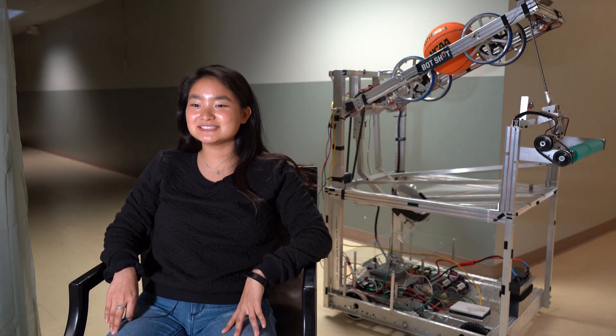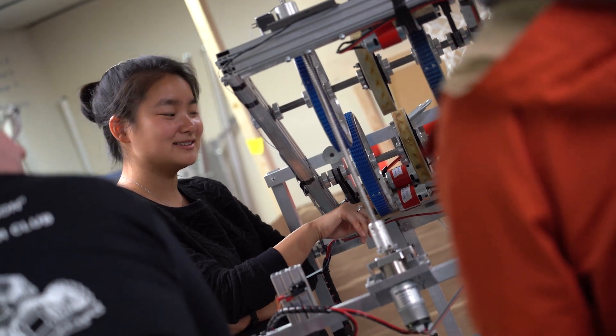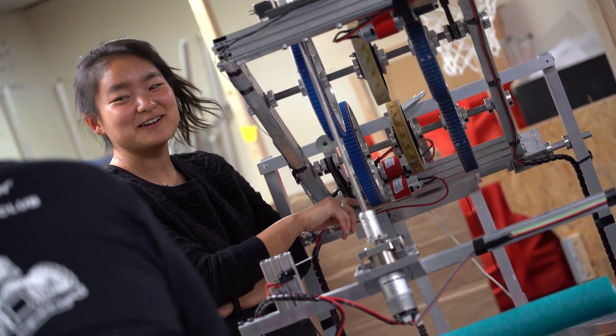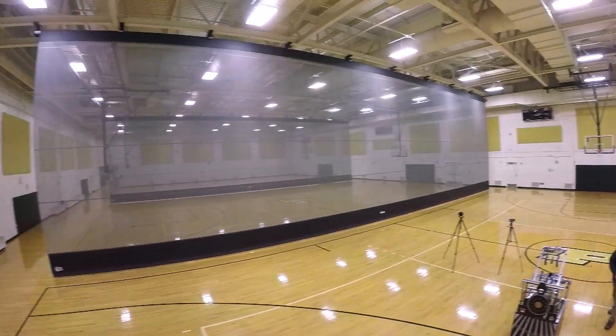I'm excited mostly just because I really like robotics and I'm really passionate about it. It's a really interesting competition for robots to do something like play a sport that humans play. I think that's really cool.